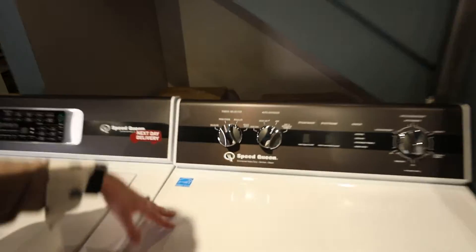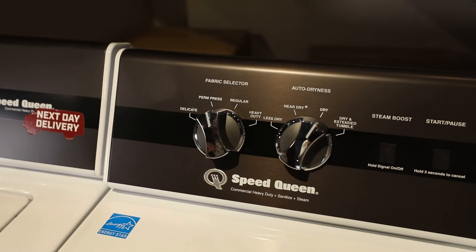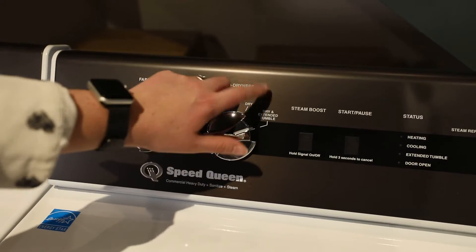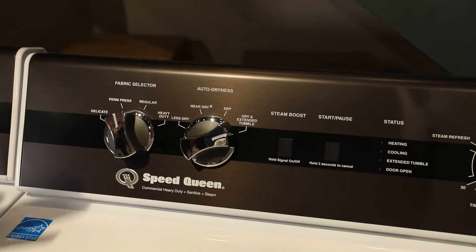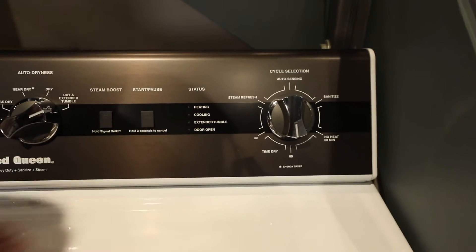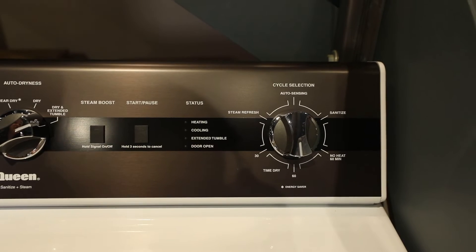Going up here to the control panel, you're going to have your fabric selectors. I always say you work left to right with dryers — first select your fabric, whether you're doing something more delicate or heavy-duty jeans, towels, things like that. Then how dry do you want it. I really like the extended dry tumble, which is nice if you just want to eliminate wrinkles as best as possible. You have a couple of different options through here: your hold, your signal, your start/pause, and your status, which walks you through what's going on.